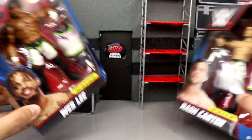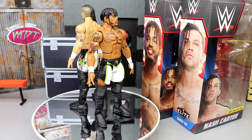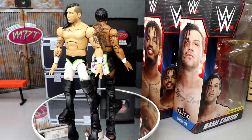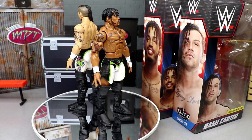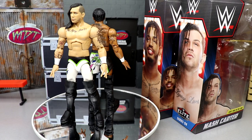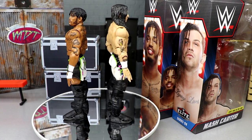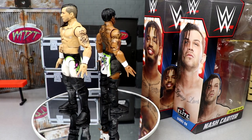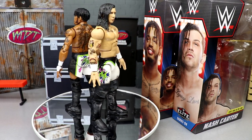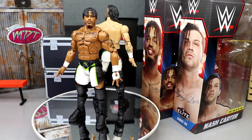Here's Wesley and Nash Carter out of the packaging — liking what I'm seeing so far. Of course, we always have gripes. People tell me I'm too critical, but I'm here to review the product for you, the viewer and consumer, to give honest and unbiased critiques of these action figures so you know whether to spend your hard-earned money on them or not.